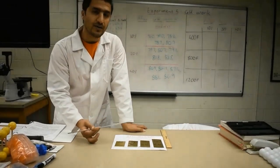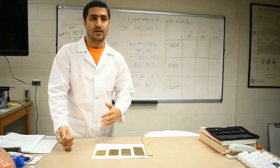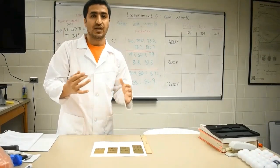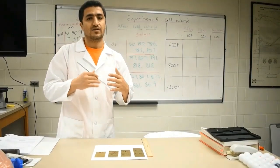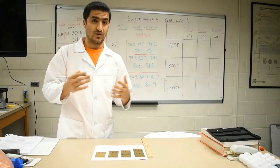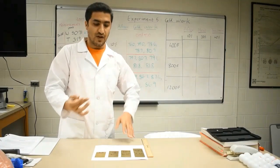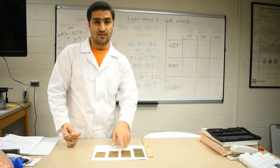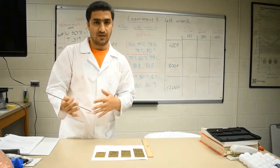The reason behind that increasing trend is a little bit complicated, but it has to do with the fact that as you are straining the material and putting energy into it through plastic deformation, it starts creating more and more dislocations. The density of dislocations increases, and the way dislocations interact with each other also changes. That's why with plastic deformation, you are able to change the mechanical properties. We are measuring hardness, but we know that hardness correlates to the flow stress of the material.